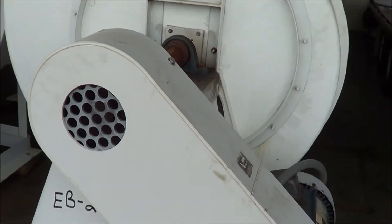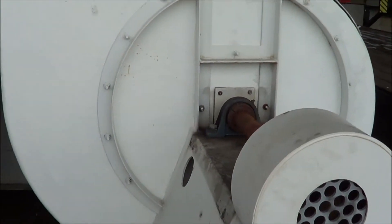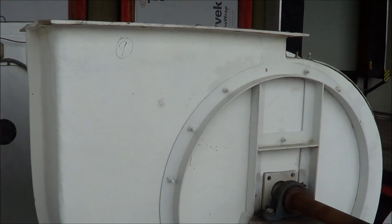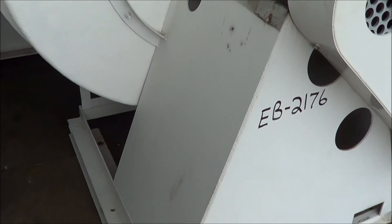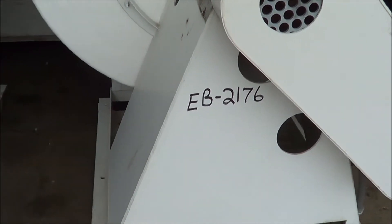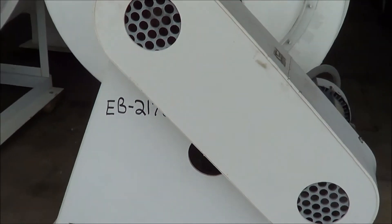It's a 208/234/460 volt unit. Overall dimensions are 65 inches long, 60 inches wide, 66 inches high. Weight is 1575 pounds.